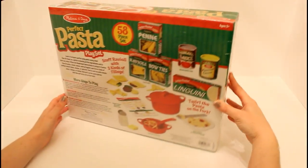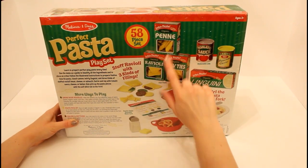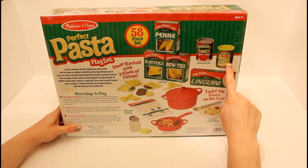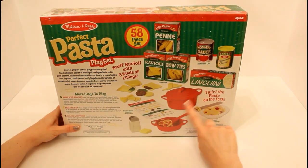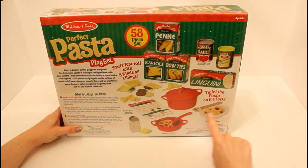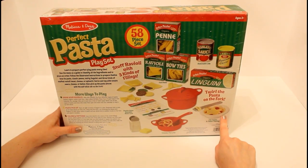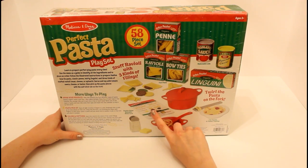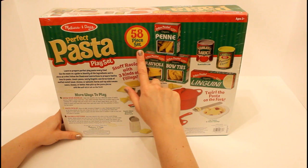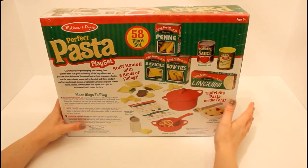On the back of this box, we see everything that comes inside. We have a few different kinds of pasta, along with some tomato sauce, parmesan cheese, a cook pot for the pasta, some butter, and a bowl with the pasta. We have a great fork here with velcro on it that's going to help us eat the pasta. This also comes with a double sided reusable menu card.